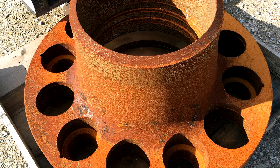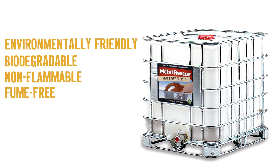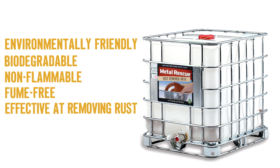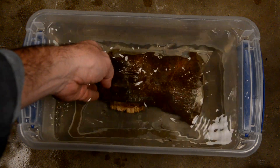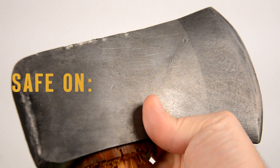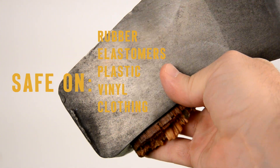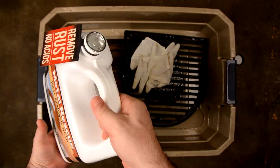This is no hocus-pocus. Metal Rescue Bath is environmentally friendly, biodegradable, non-flammable, fume-free, and effective at removing rust. Metal Rescue Bath works in three steps: just soak, check, rinse, and dry. And it doesn't harm other materials such as rubber, elastomers, plastic, vinyl, clothing, and skin. Yep, safe to the touch.